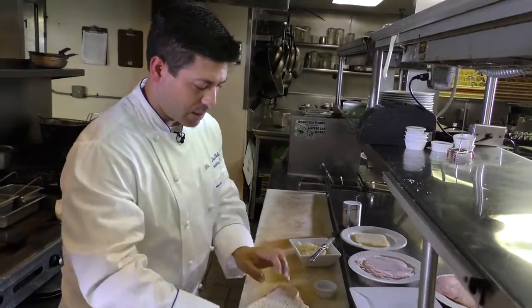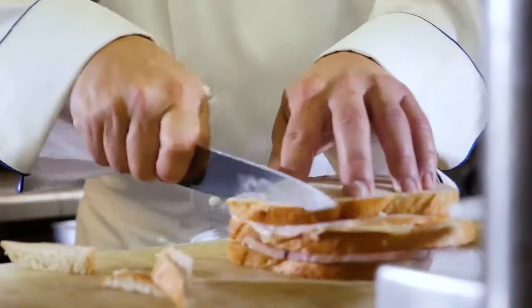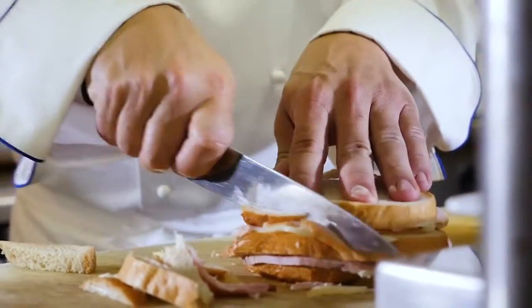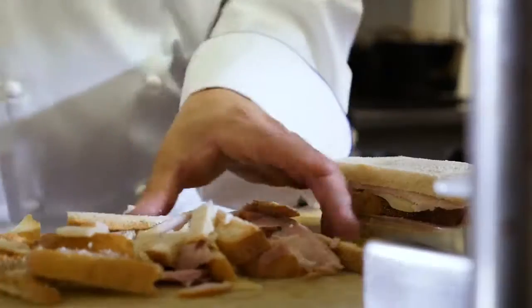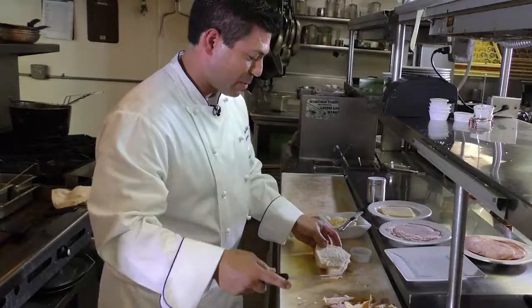Now what we're going to do is cut off the crust, because nobody likes sandwiches with crusts. So we'll just go around the bread — try not to lose too much of the sandwich. I cut off the crust because I've always grown up eating crustless bread, so therefore it's better for the guests here. So now we've got the sandwich built.